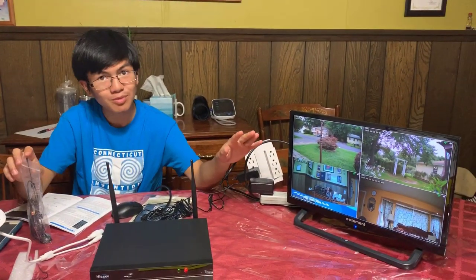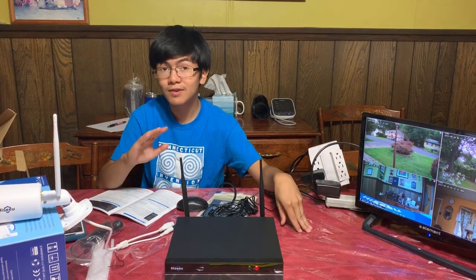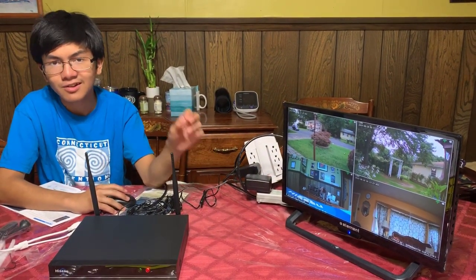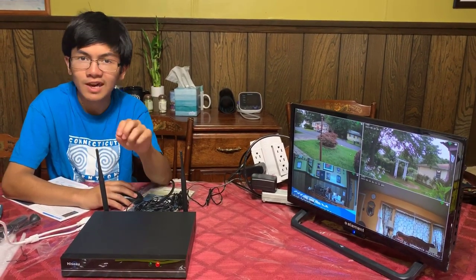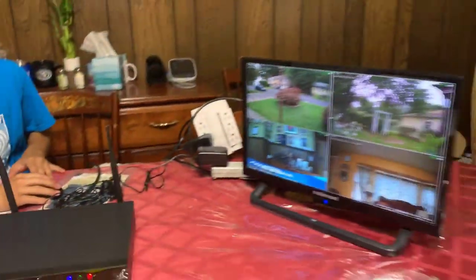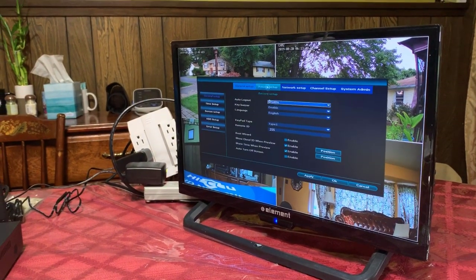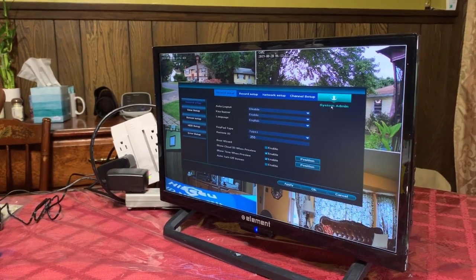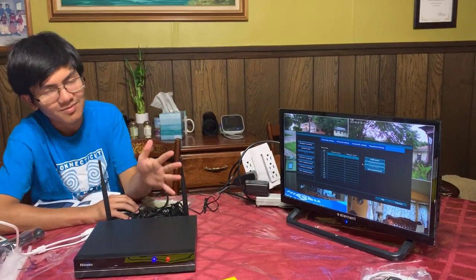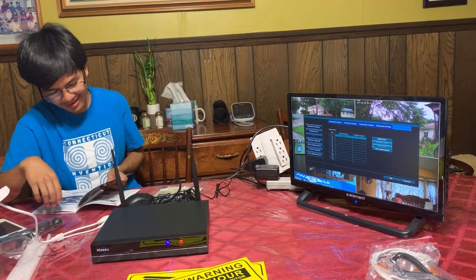We're going to talk more about the features of the product in a future video — like night vision, how to zoom in, and how to use the app to view the camera. Just a few things before you go: when you first boot this up, there's going to be a login screen. It says username admin and password blank — when you get to that point, just press okay. Then right click and go to system setup, then system admin, then user, and then set password. So we already set the password — we can't tell you what it is, but make sure you write it down, because apparently resetting the password if you forget it is pretty tricky.